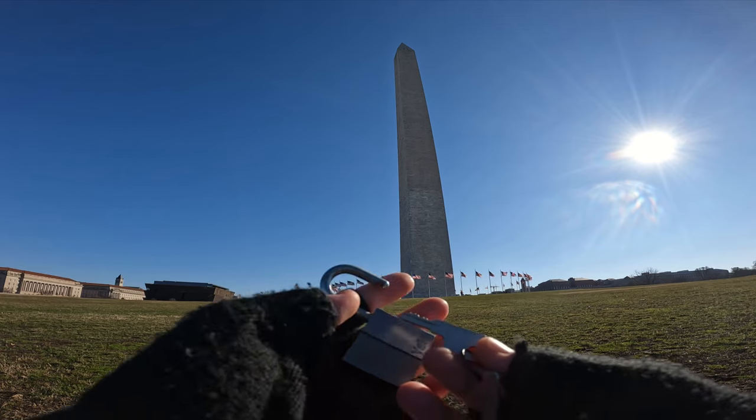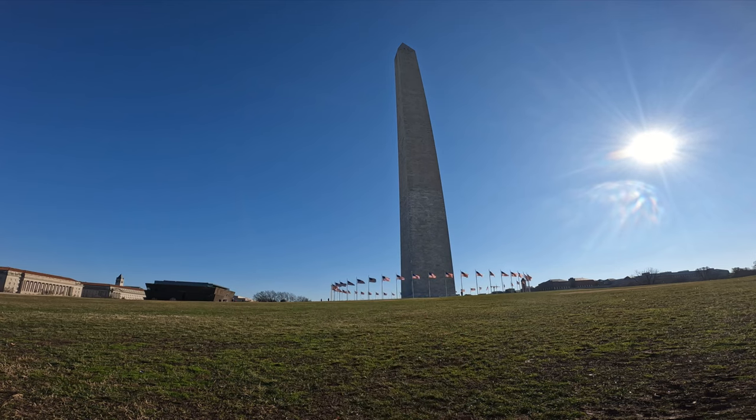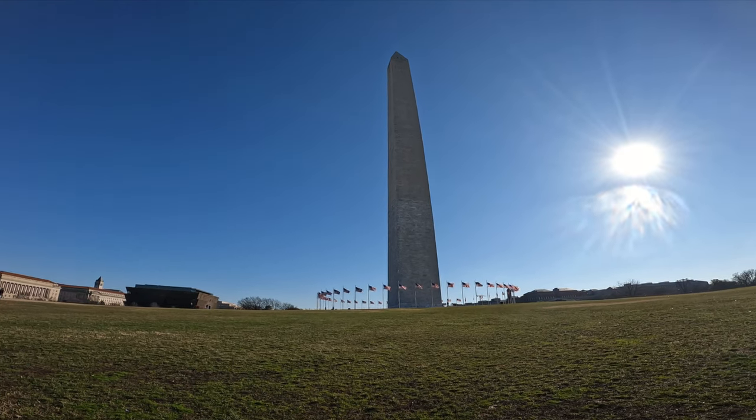I mean the whole thing is just hardly corroded — the shackle's a little bit to clean up — but man, nice looking lock. So yeah, old Yale wafer lock, nice pinning to it. And yeah, here's the Washington Monument.